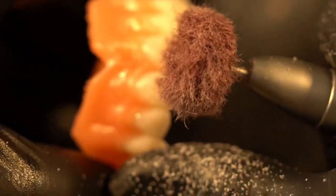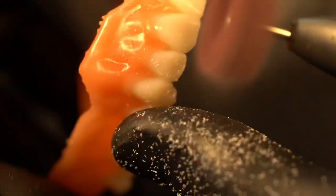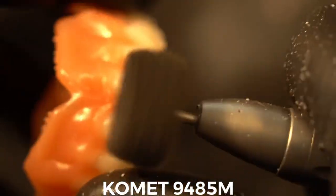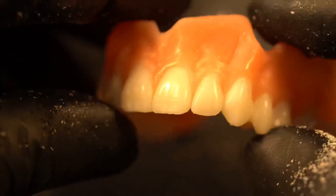Next I switch to a comet flame-shaped diamond, and then one of my favorites is this coarse polishing wheel. It's going to bump off any supports that are remaining that you might have missed with your eye. It's special because it's not going to destroy your anatomy — some coarse polishing wheels will just ruin all your surface texture and anatomy. Then I switch to this medium grit polishing wheel.